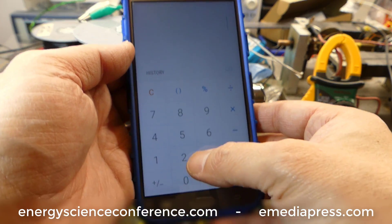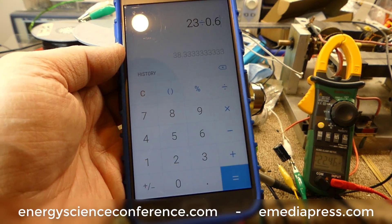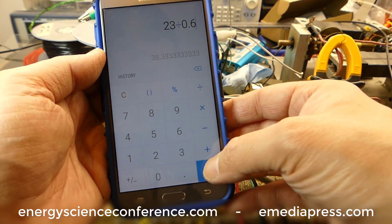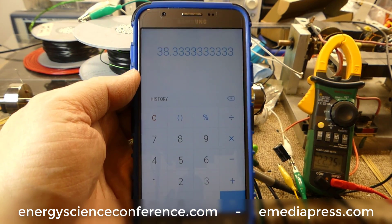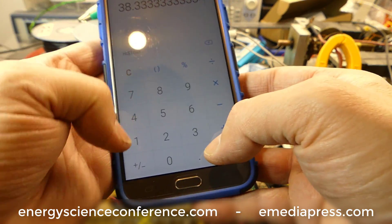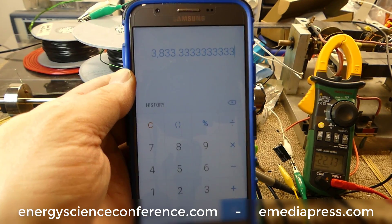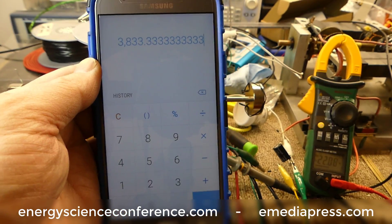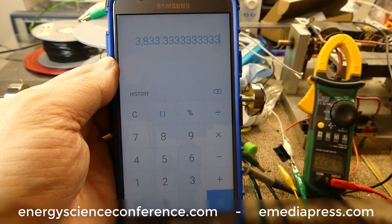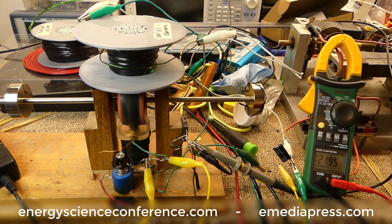So let's say we got to 23 volts by shorting and unshorting the coil. That's 23 volts divided by 0.6 volts under regular generator action — that's 38 times, or almost a 4000 percent increase in voltage simply by shorting and unshorting the coil at the right time.